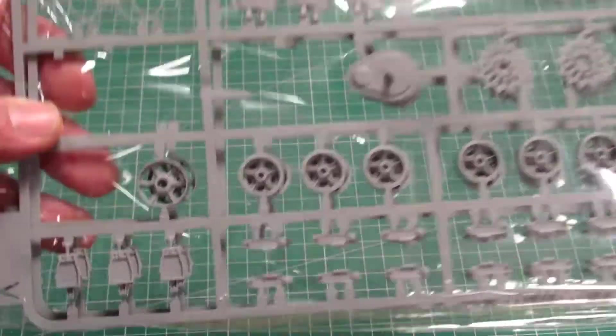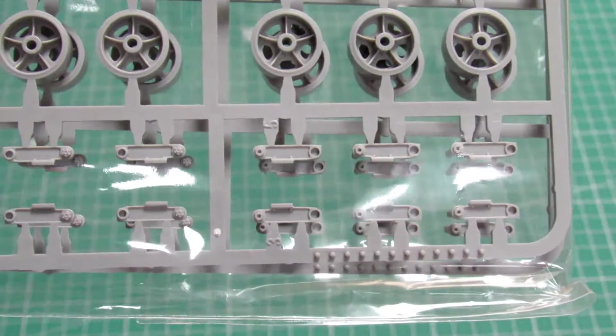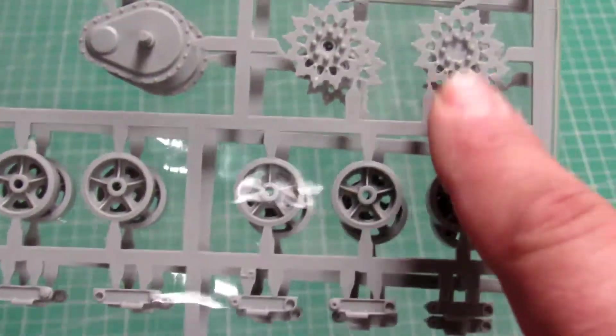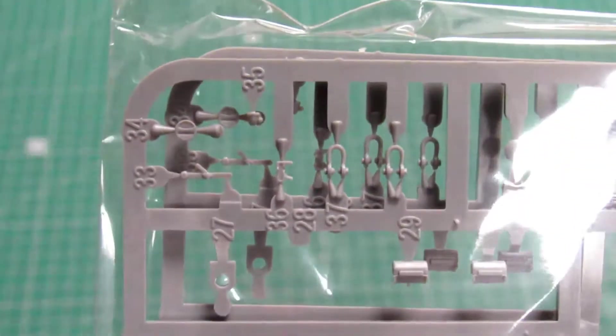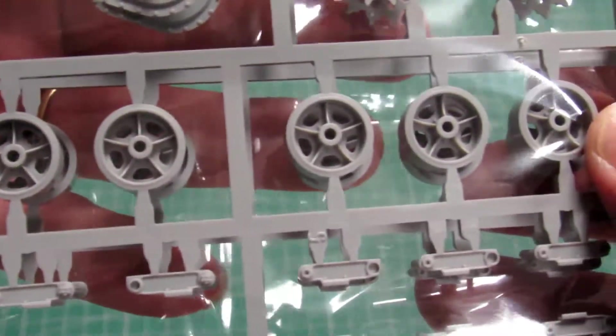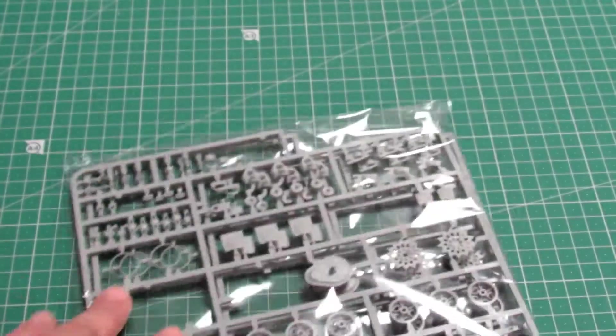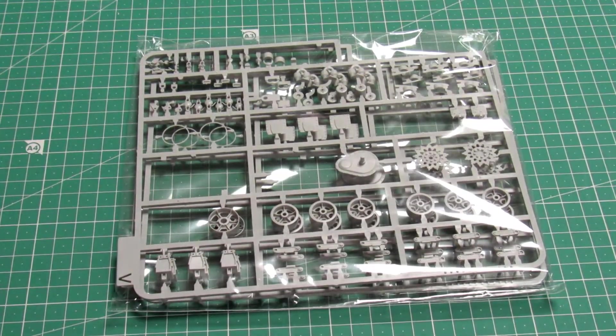This one I'm not going to open — it's the V-sprue. You get two of them; these are the wheels — they are open wheels. The idler and the sprocket are all open, and we got the springs, very nice, and some hooks. Through the plastic you can see it nicely. The details are really really awesome. Two equal sprues for the wheels, one sprue for each side.